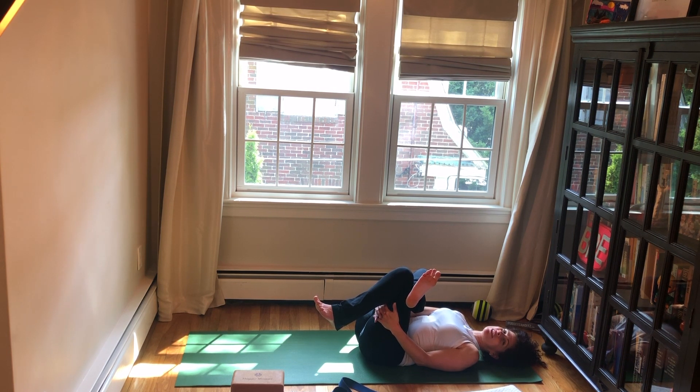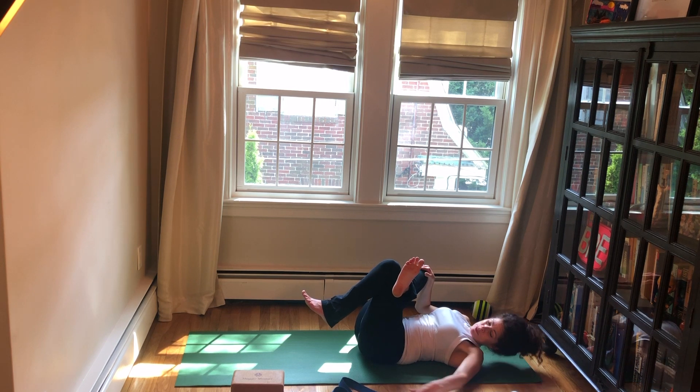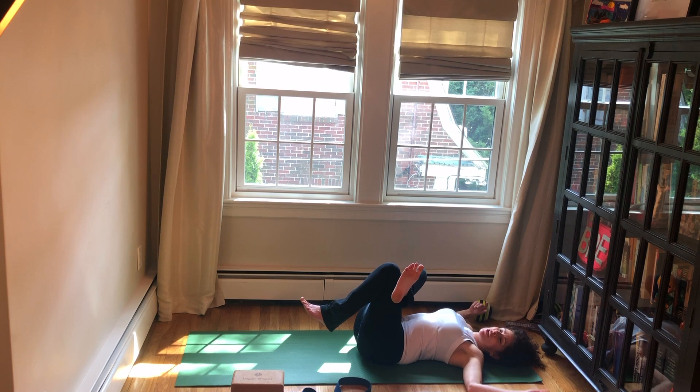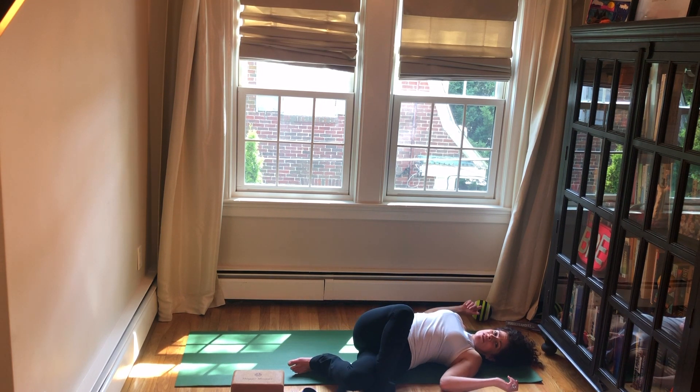Flexing your right toes, breathing, drawing your thighs in a little closer. One more breath here. Then listen for a change — you're going to keep this figure four configuration but drop the whole thing over to the left, so your right foot will make a touchdown on the floor.